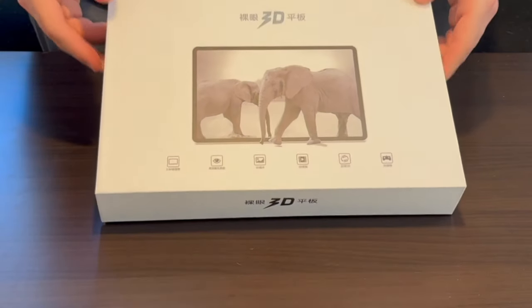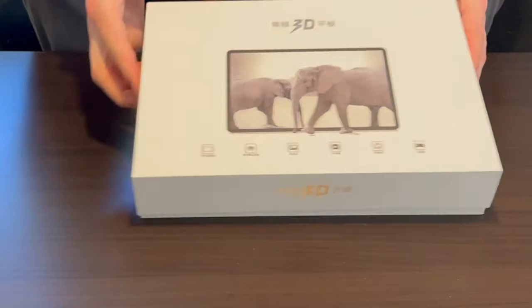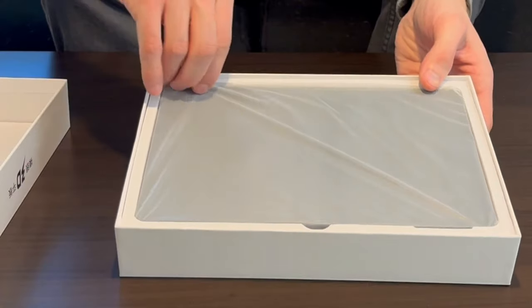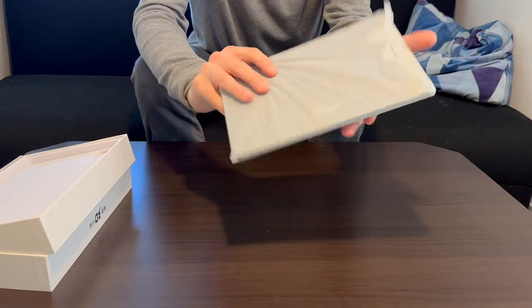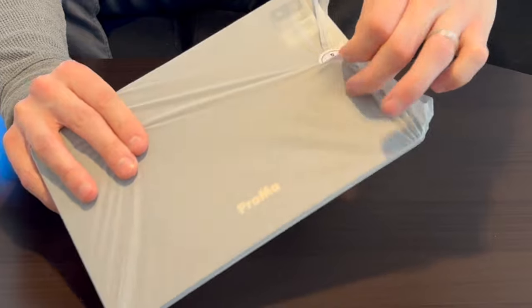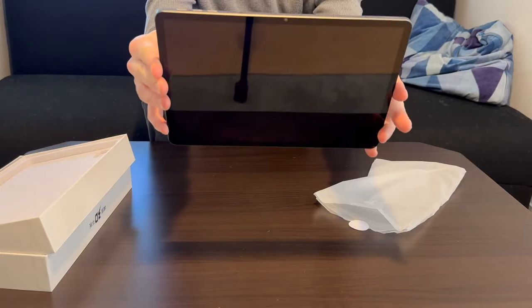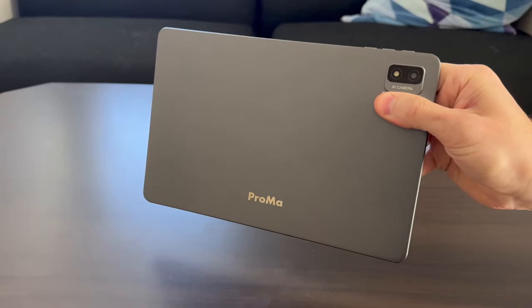The box came unsealed from China. Taking the cover right off — it's very tightly packed in here. Here's the tablet. It has a Proma sticker sealing it shut, so I'm going to have to break this seal. First look at this 2024 3D tablet by Proma — it appears to have a 3D camera which says 'AI camera.'